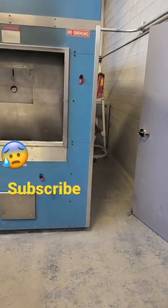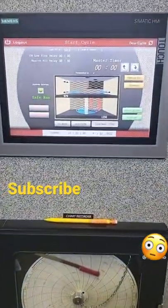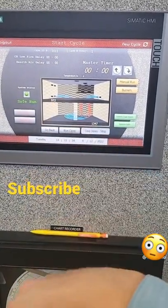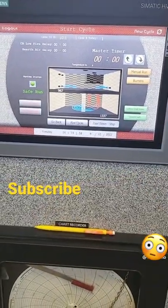Several people have asked if we can show inside the machine after the cremation is complete. As you can tell, the cremation is complete. The bottom is at 1350 degrees, the top is at 970. These blue lines you see is the air going into the chamber and cooling it down.